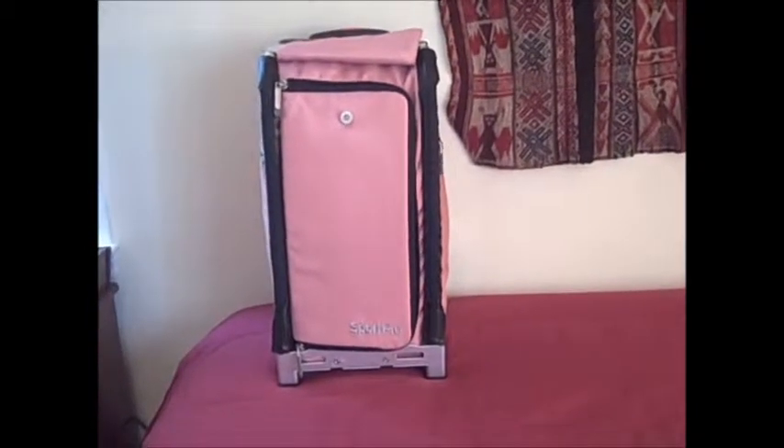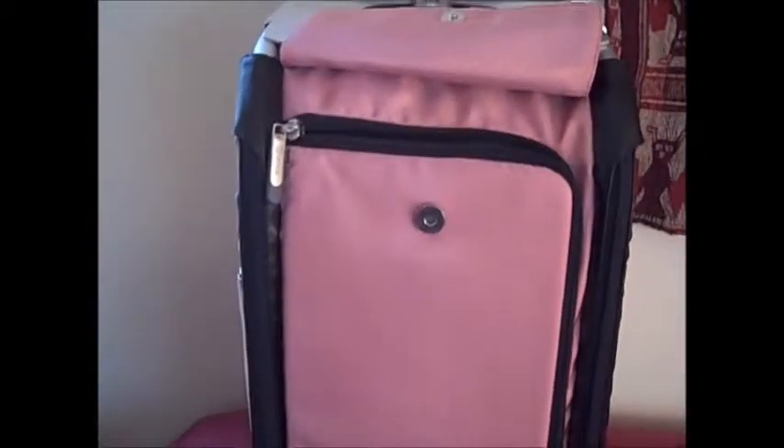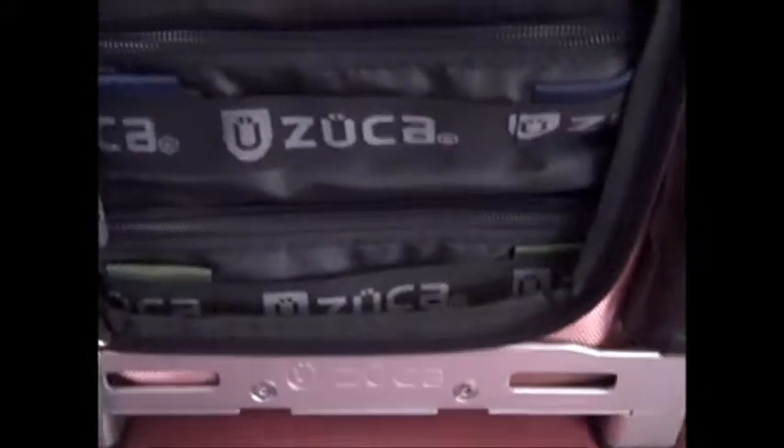For one-week adventure travel, I love to take my Zuca suitcase. One reason why I like it is because it's very trim and compact, and it meets all the carry-on requirements for the airlines. Inside is beautiful because they have packing cubes of different heights, and they give suggestions for what you can put in each, although you're not required to. They also have this handy-dandy part on the side here, which is waterproof, so you can put things in there.